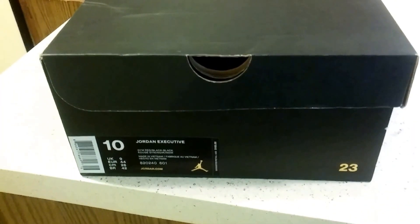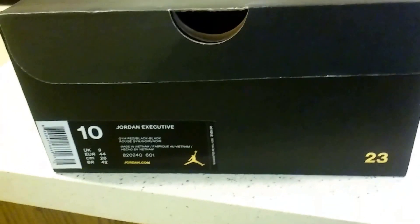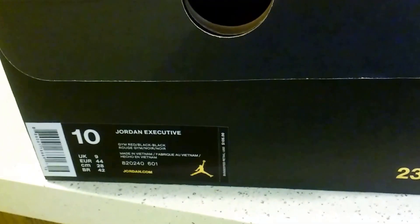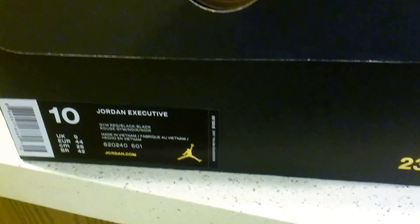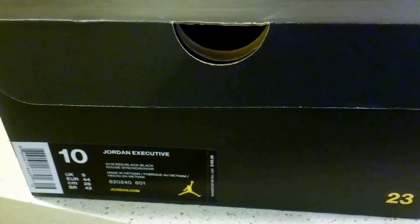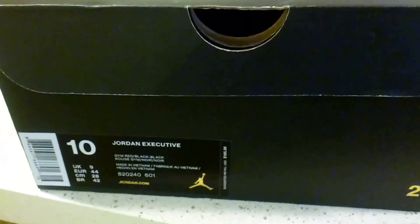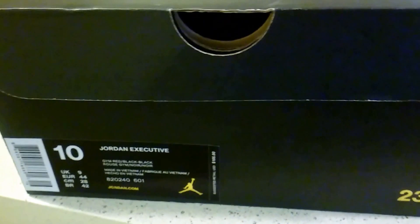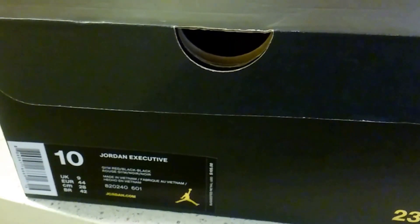Welcome to another edition of Kendrick's News Reviews. Today I will be giving you guys an unboxing and, as you asked for, an on-feet review of the Jordan Executive. This review will be a little bit longer than my normal reviews — first of all because I love this shoe, and second because there are only four or five reviews on YouTube. So sit back, get something to snack on, and get ready for a great review.